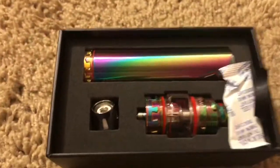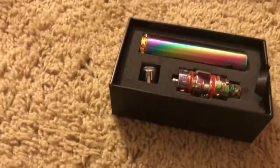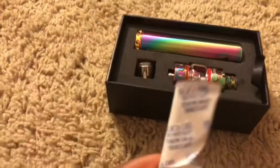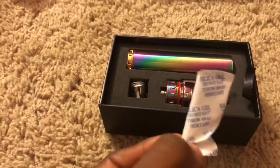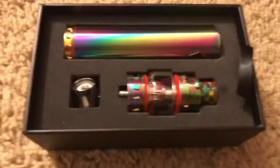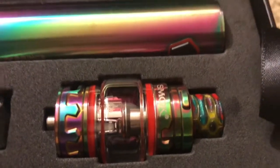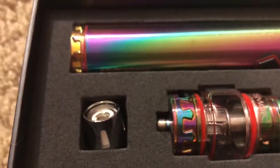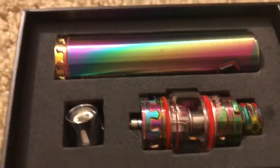This is the first thing you see when you open the box — you know these little silica packet things that come with every package that have to be thrown away, especially if you have any animals. This has to be thrown away immediately. I'm gonna put that in that box. And there's the tank right there, isn't it beautiful.